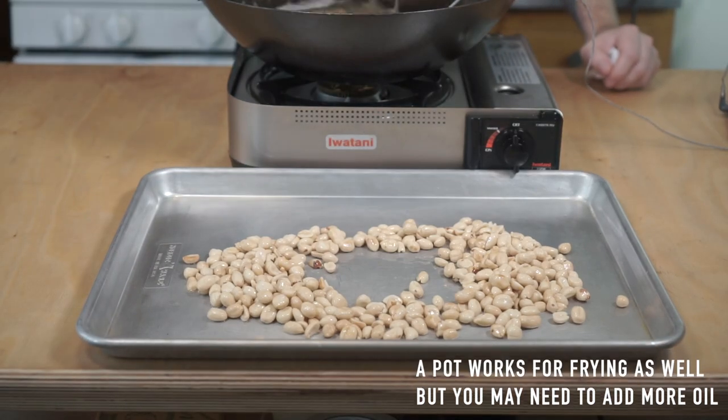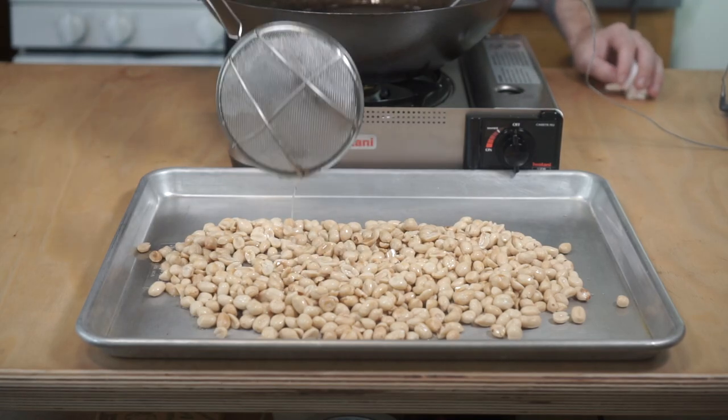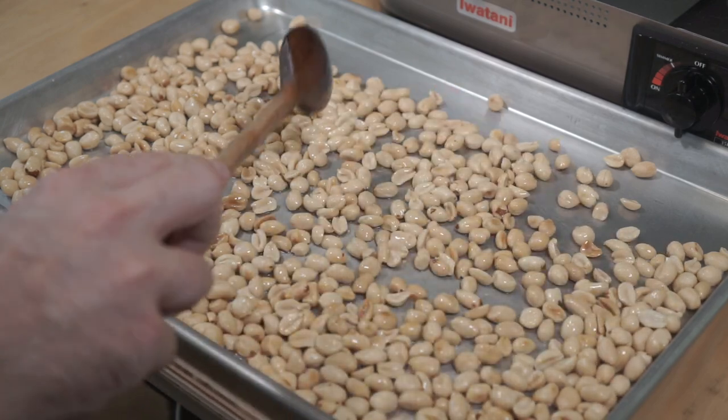After 30 minutes, or when your peanuts achieve a light golden brown color, remove them from your wok and spread them out onto an even layer to cool off. Peanuts remain chewy while they're hot, so don't freak out if they're not crispy — they're gonna be.